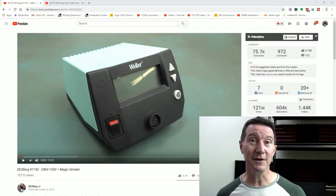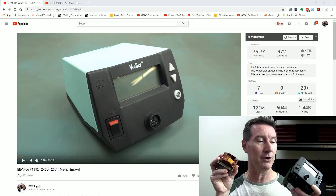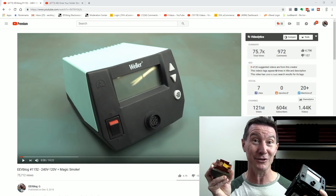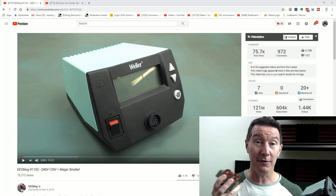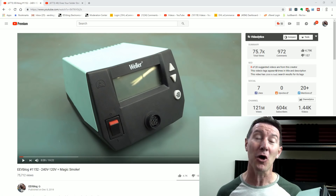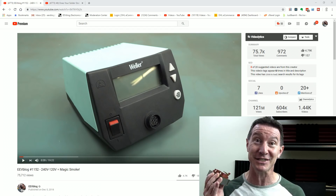In a recent video we took a look at the Weller WE-1010 soldering iron and how it released the magic smoke when accidentally plugged into 240 volts for a 120 volt unit. After doing a teardown of this, we discovered that it has no primary side mains fuse. And this is insanity.